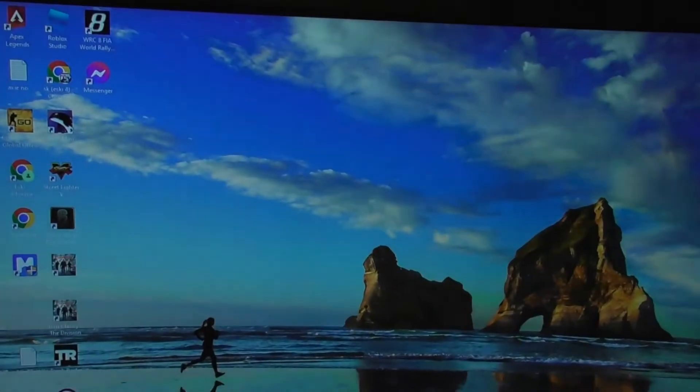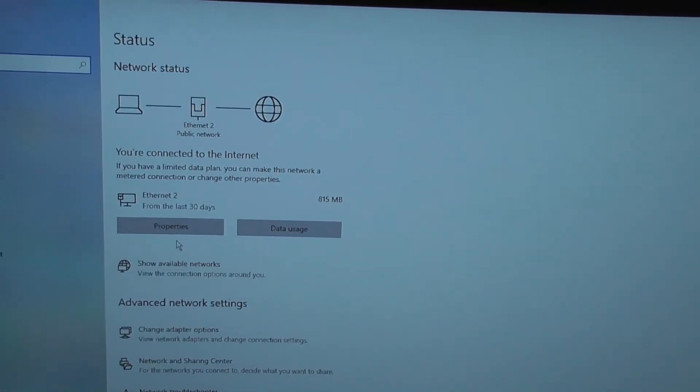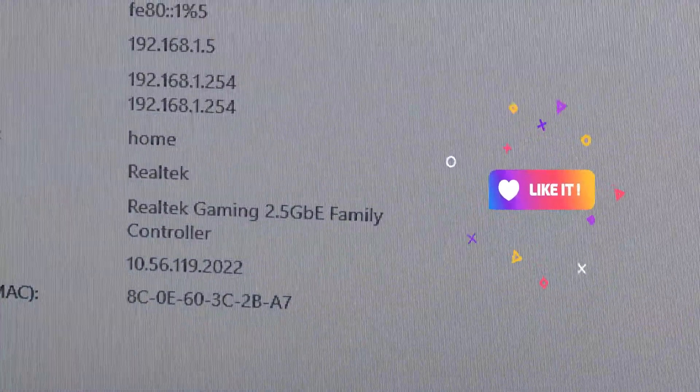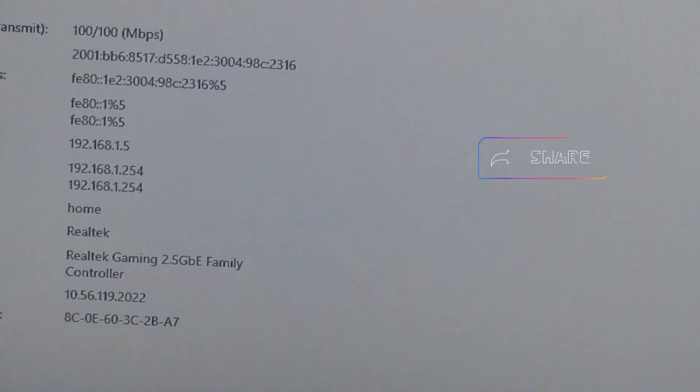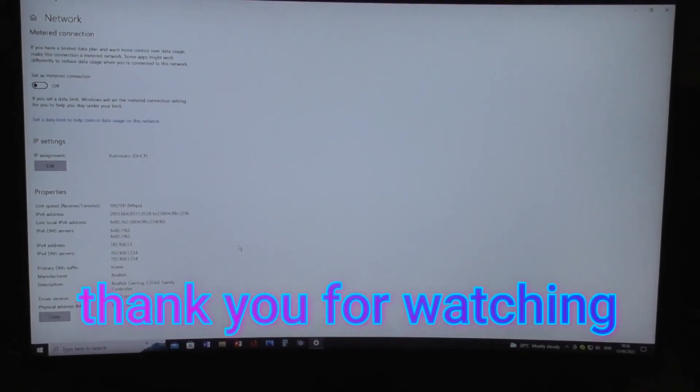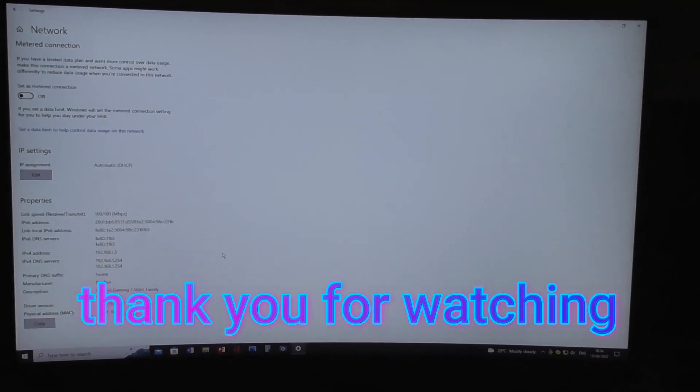Now it's back on. To confirm, go to internet settings and properties — that shows Realtek Gaming 2.5 Gig, so it's already on. That's all you need to set up the 2.5 gig adapter. Thank you very much for watching — give it a thumbs up and subscribe down below. Bye bye!